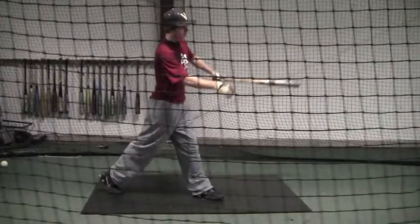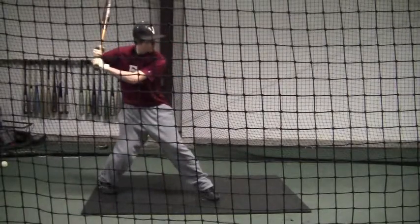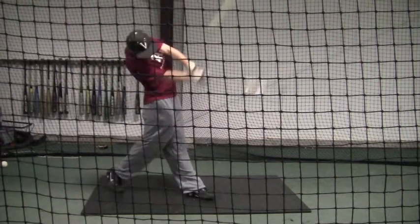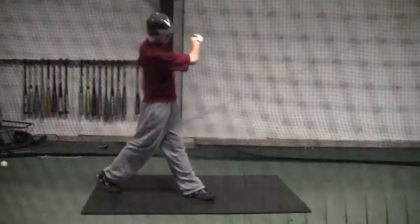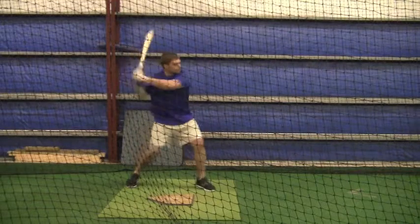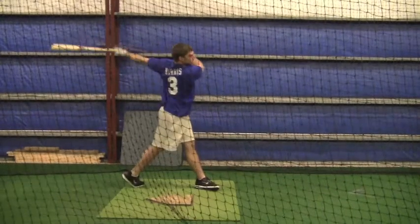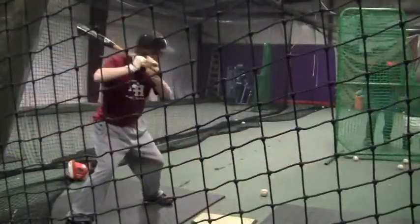I've got a video clip of Brian Harris and I want you to look at that. I got him in the same exact stance that you're basically in — it's right after this clip right here. You'll see that as he loads, he comes back, he's turning that left femur towards his other knee, and then his hands come through.